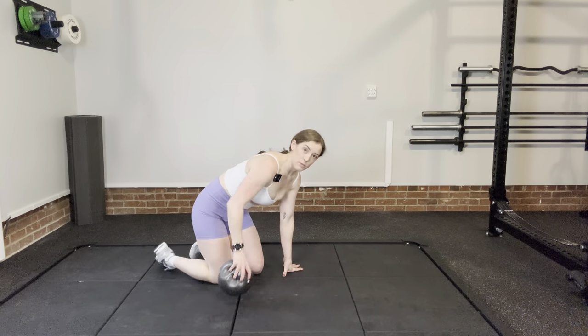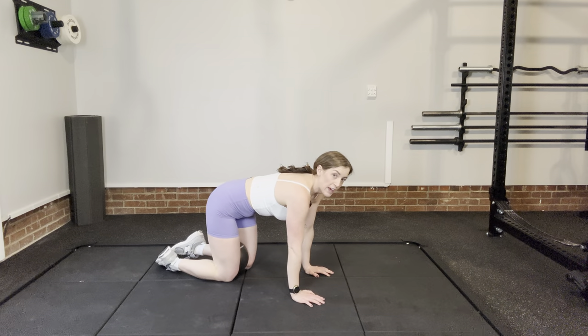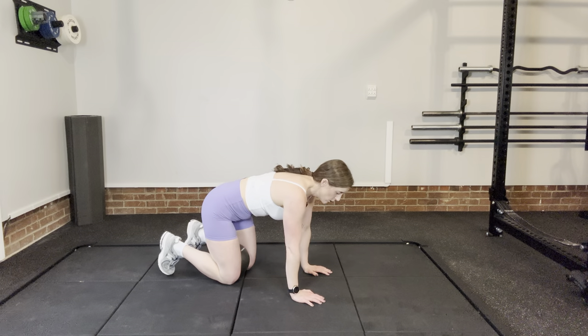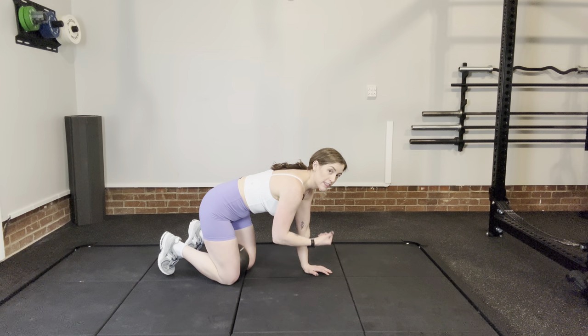Put it between your knees on hands and knees, and we're going to go into beast hold with each exhale. Inhale when we're at the bottom, then start to blow out like we're blowing through a straw and squeeze, then lift.